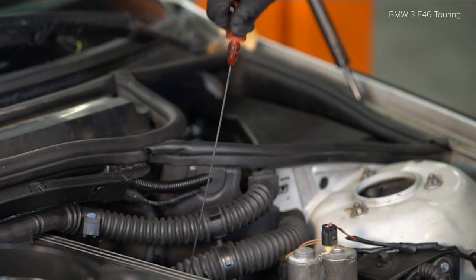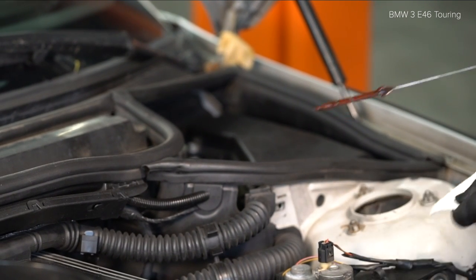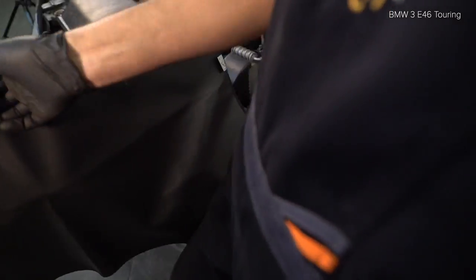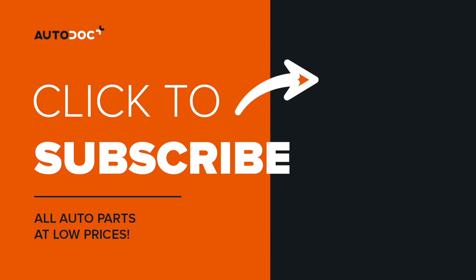AUTODOC recommends. We're on Instagram, Facebook and Twitter. All the links are in the description.